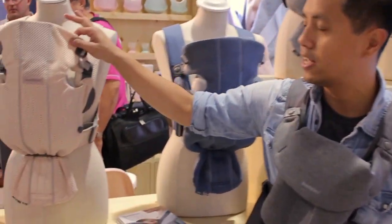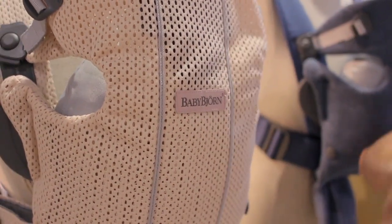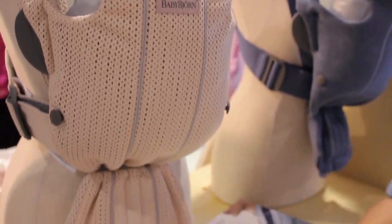The third price point is the mesh, at $100. It's breathable and pretty much all-weather — especially great for those hotter days so it really lets things breathe. Same functionality, and it looks gorgeous.